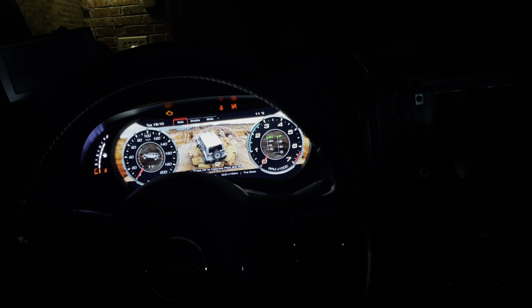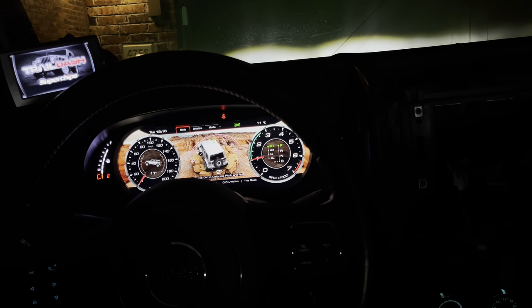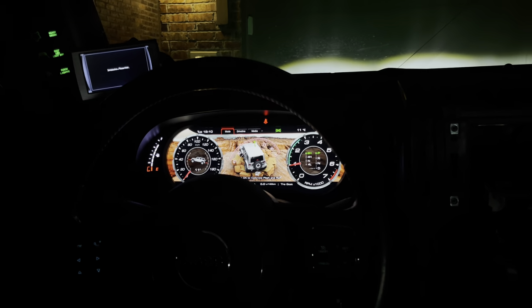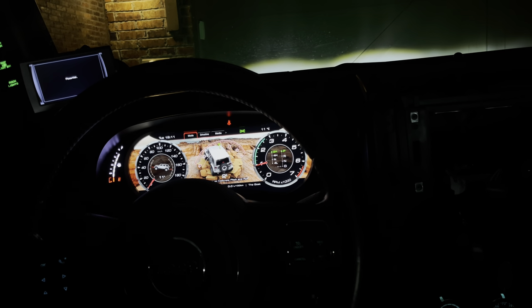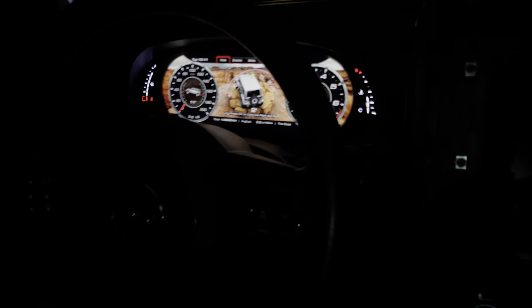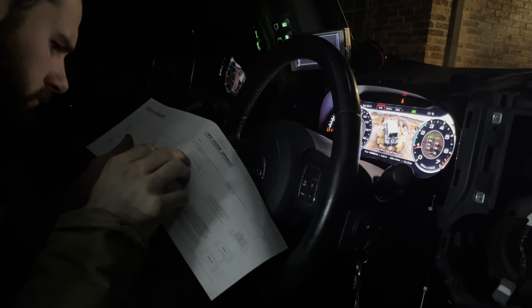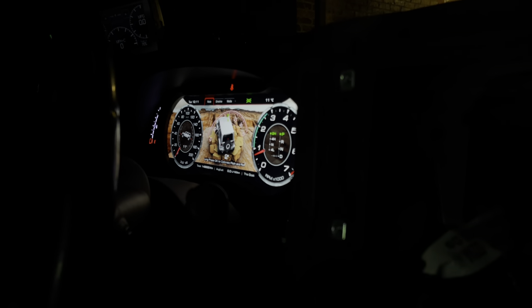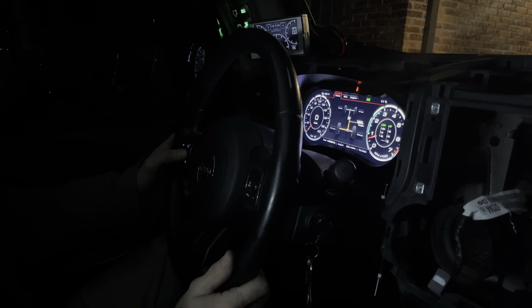I'm going to go ahead and start it. Okay - RPMs are working. I'm not real sure about the gas or the mileage yet. Instructions don't help me do anything. I'm going to pull this down a little bit - okay, we're going to click driveline. Okay, we're in settings now. AC vent light - that's how we would turn on the vent light. Fault codes - so we can read codes now. Car info - okay, so this is real time.